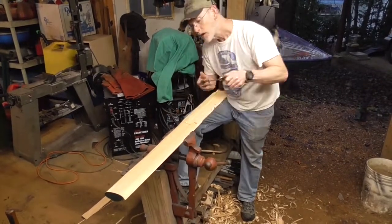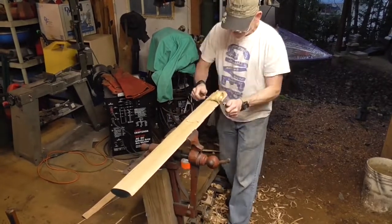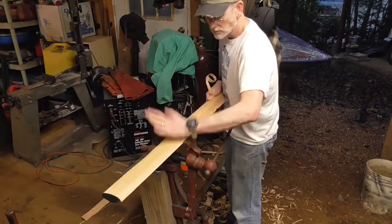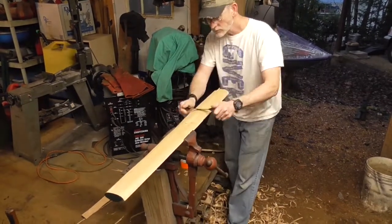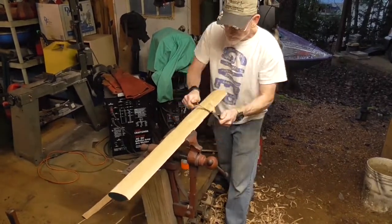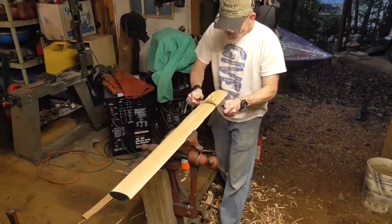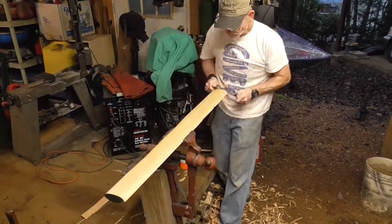That's the game you've got to play with draw knives — you want to be careful that you're not hogging out material that's moving across the grain of the piece. If you start to get big sections carved out, you need to spin the wood around and try it from the other side. You also need to make sure your draw knives are nice and sharp, so I periodically stop and take these over to the buffer.